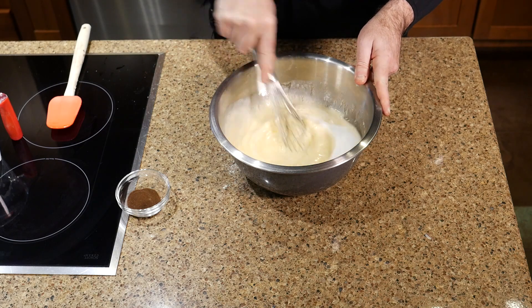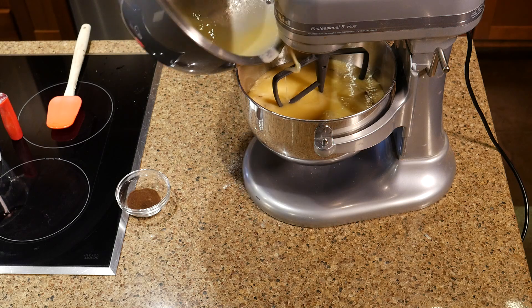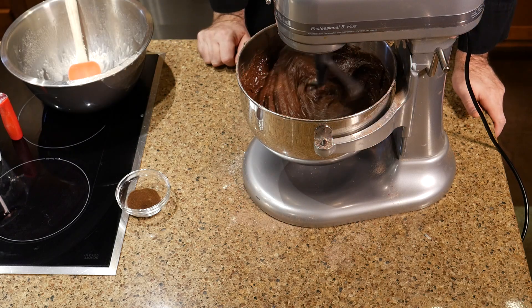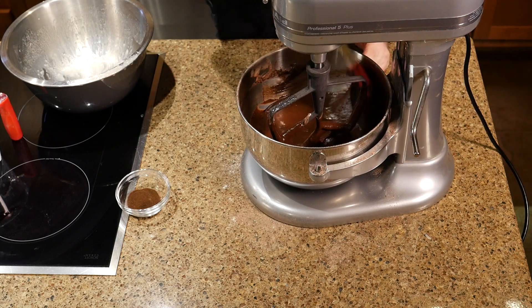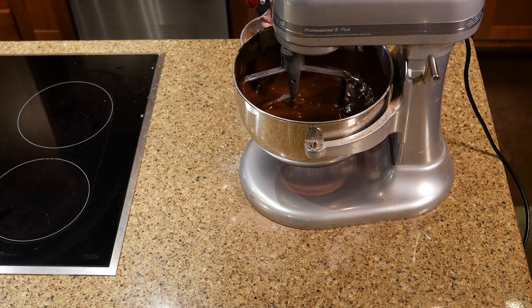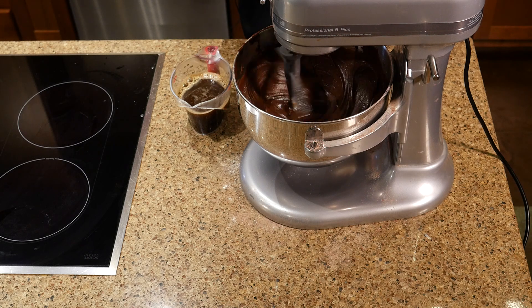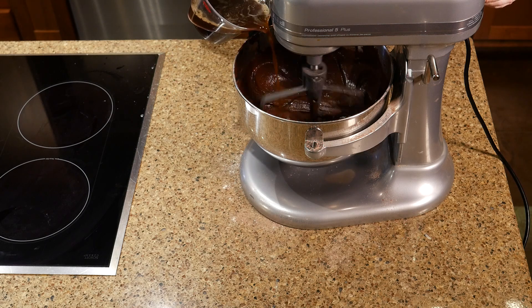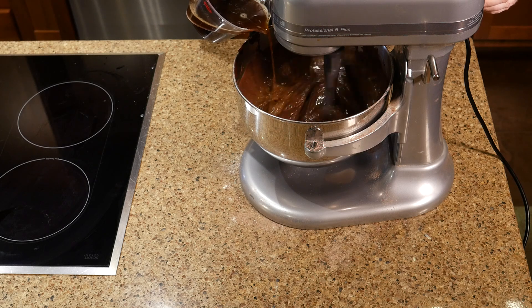I'm going to whisk this up and add my sugar after it's whisked. I'm bringing the kettle up to temperature too. I'm going to add all these wet ingredients to the dry and mix on low until it all blends together, scraping the bowl down a few times along the way. Now I'm going to add the boiling water — I added a couple of tablespoons of espresso powder. Like I said, you could use coffee if you want or just hot water. I really like adding a little coffee flavor because it adds a different layer of bitterness to the chocolate.